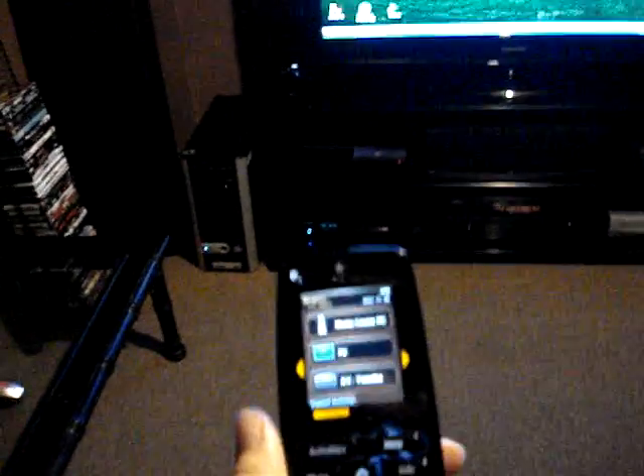Quite a bit of power. Then jumping back in, the remote that controls everything — the Harmony One, all touch screen, nice remote. I've got the Bluetooth keyboard and mouse all connected up for connectivity for my computer.